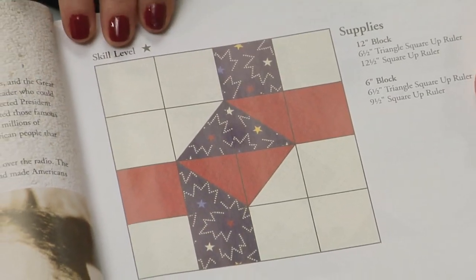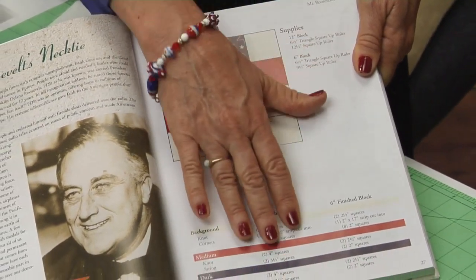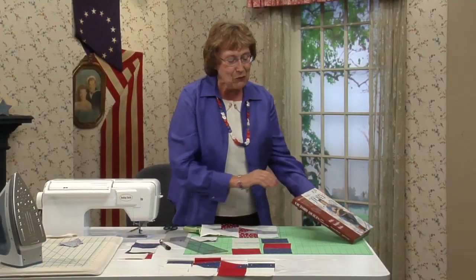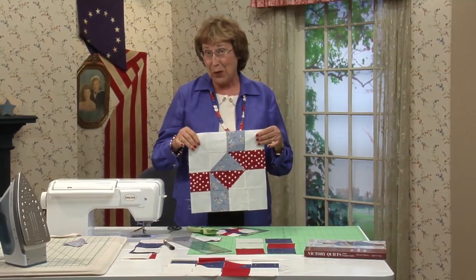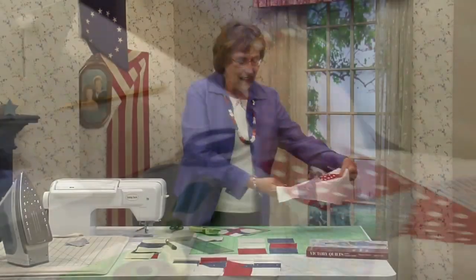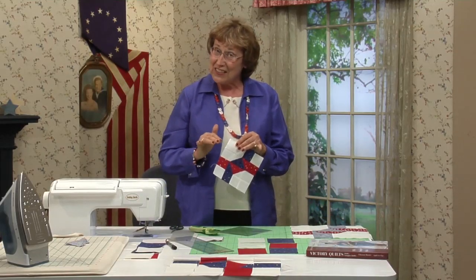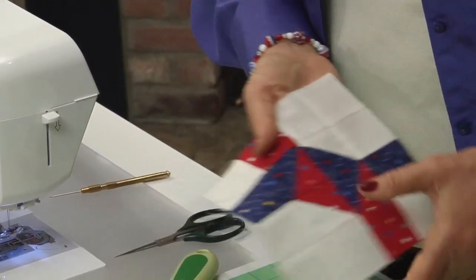This is what it looks like with the three different patriotic colors: red, white, and blue. Here are the cutting charts for the 12-inch finish block and the 6-inch finish block. When you look at the block straight on, it's hard to see a necktie or a bow tie, but when you turn it on point it looks better. Each of the patches before you sew them together are 3½ inches for the 12½-inch block, and 2-inch squares for the 6½-inch block.